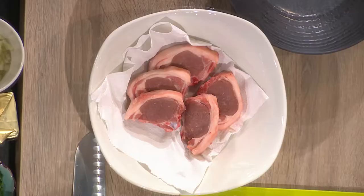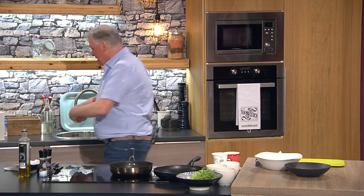I'm doing lovely little lamb cutlets, nice and lean. Nice eye on them — I don't want all fat. You want some meat as well, don't you?